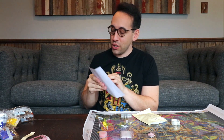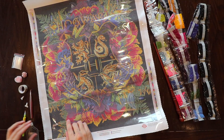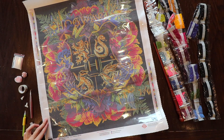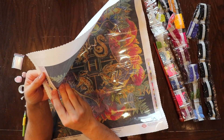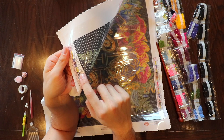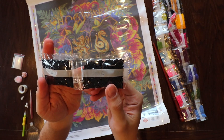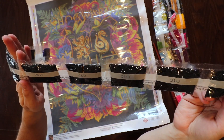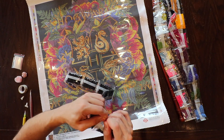There are even some stickers included that match the side symbol and color code, so you can put those stickers on the baggies to show which diamond or rhinestone is in that bag. I'm going to start with the black area right down in the corner, so what we need is number 310. We'll find the symbol — the black with the circle — it's number 310, and we actually have a bunch of those bags.